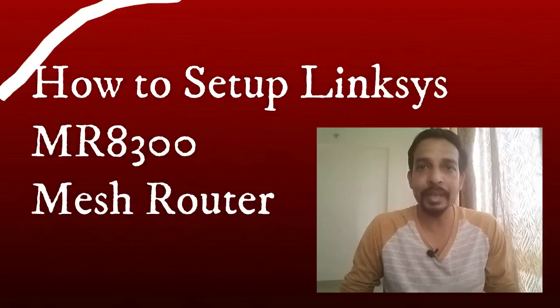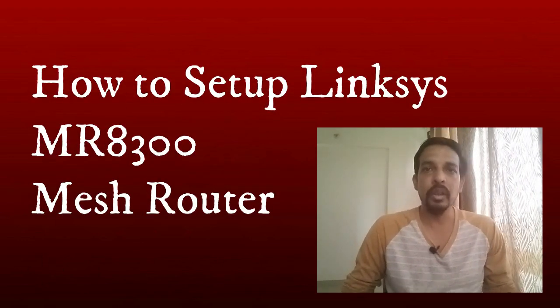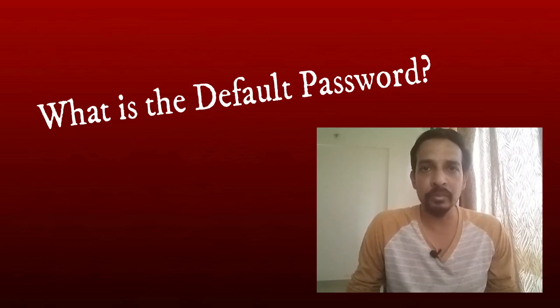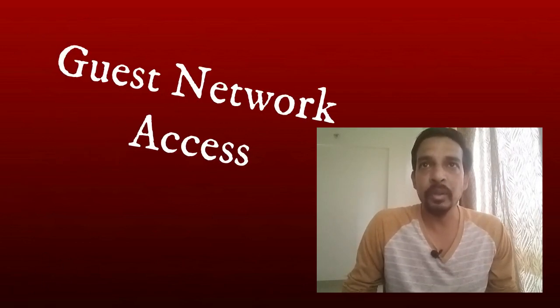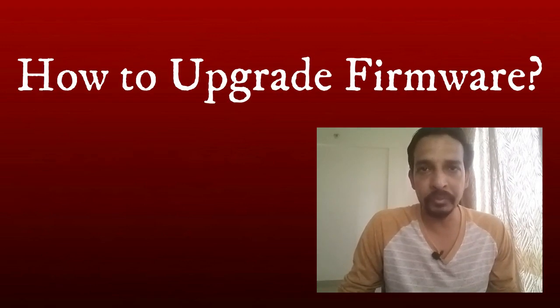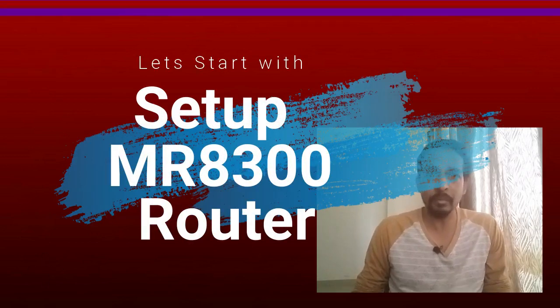Hi and welcome to Fix Home Network. Today I will show you how to set up the Linksys MR8300 wireless router. We will also discuss the default password of this router, how to set up the guest network access, and how to upgrade the firmware.